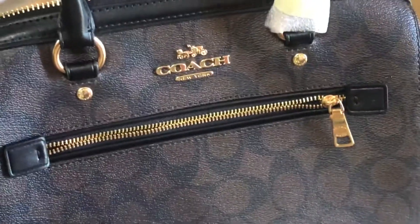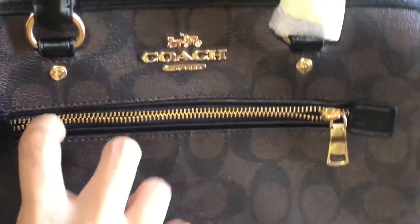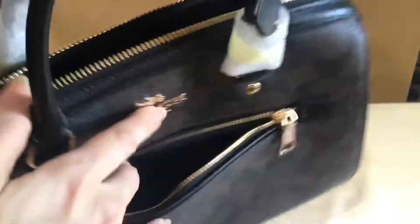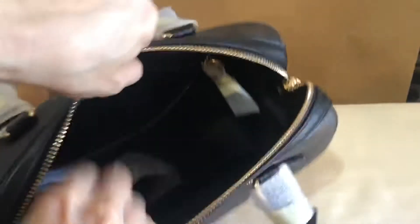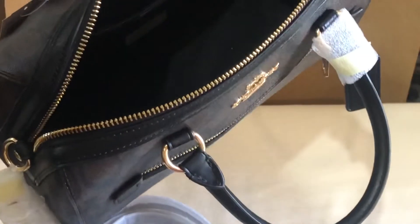There's a zip — this is the regular size Rowan. It has a front zip pocket on the outer front. Inside it also comes with a detachable and adjustable crossbody strap in color black.